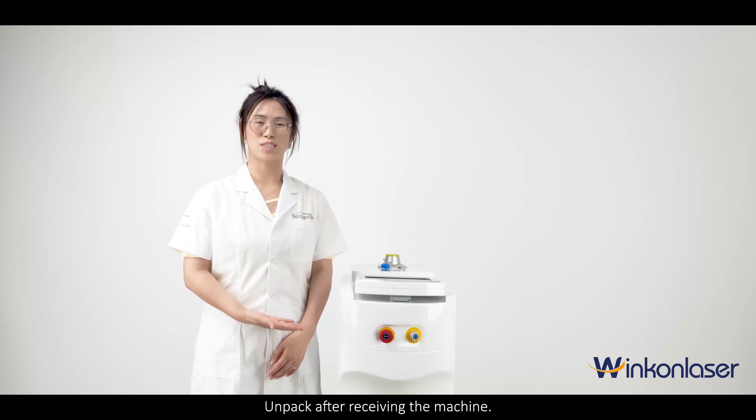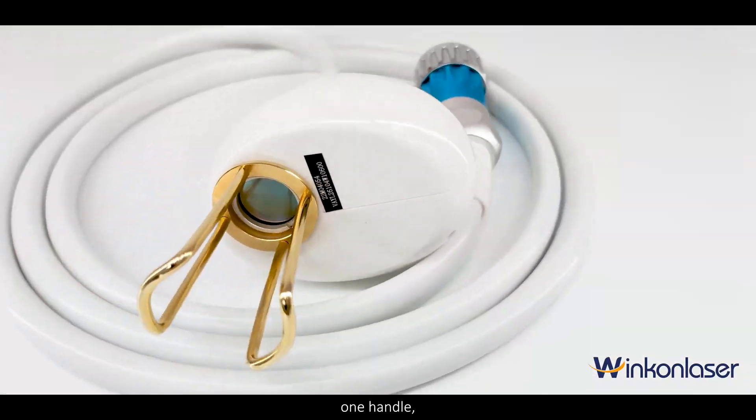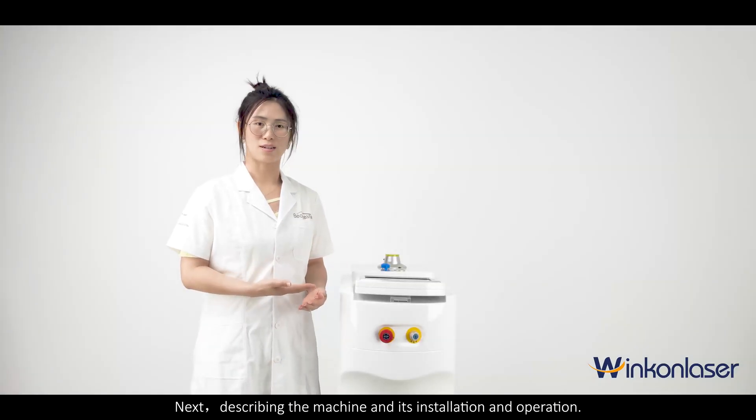Unpack after receiving the machine. It contains one machine, an accessory box, one handle, and a pedal. Next, describing the machine and its installation and operation.